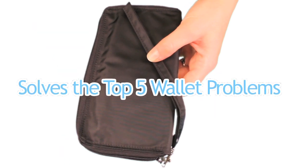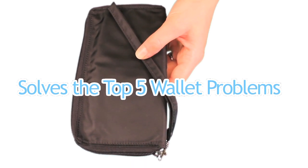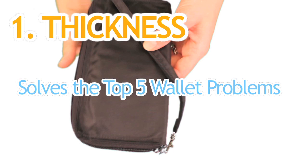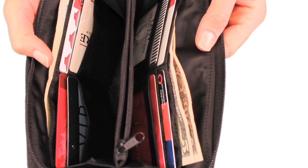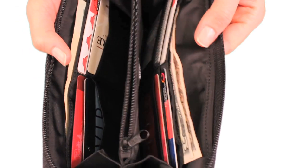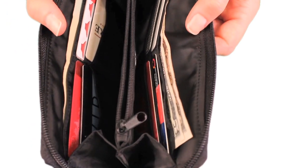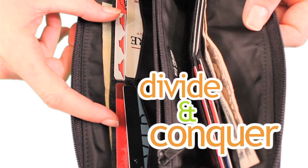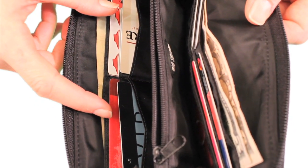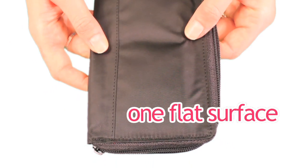Here's how the Panther solves the top five wallet problems that people typically have. First, nobody likes a thick wallet — nobody likes carrying around a thick, bulky clutch, especially when it's bulky even before you put your stuff in it. The Panther Clutch conquers thickness by its unique design and by using our proprietary ultra-thin nylon microfiber. By dividing your cards into two stacks instead of having everything piled on top of each other, you end up with one flat, neat surface.